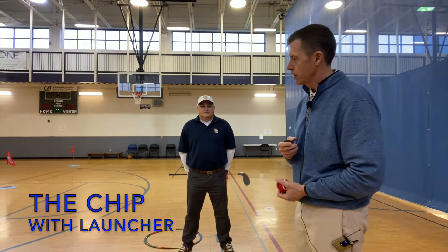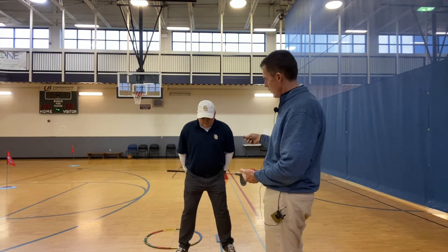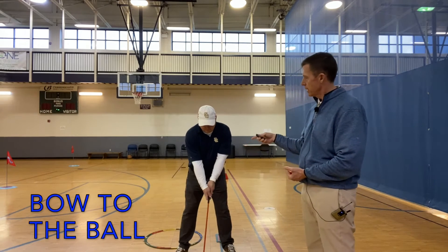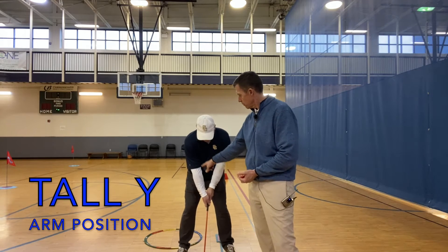Next is going to be the chip. This is where Derek's going to get in the A-frame position first, then he's going to bring his arms out, he's going to bow to the ball, slight knee bend, and he's got the very tall Y.